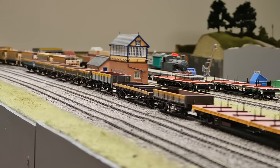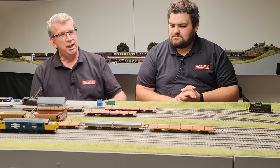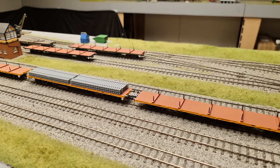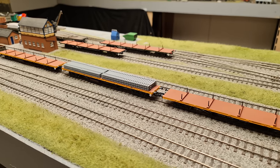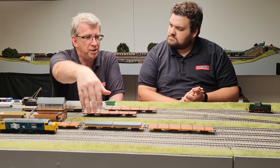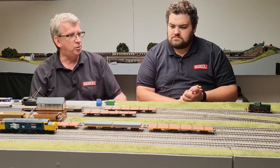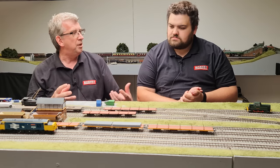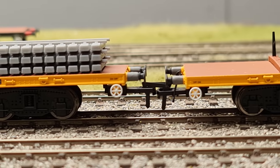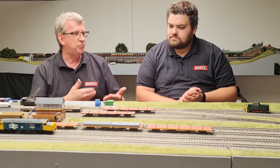There are nine different models available: three engineers black, three olive green, and three of the air-braked versions in engineers yellow. We've got all three on the layout - the green, the black, and the yellow. The difference, other than colour, is era - these ones are air-braked whereas these don't have that facility. Underneath, the brake equipment and cylinders are modelled, and they also come with air pipes on the buffer beams.